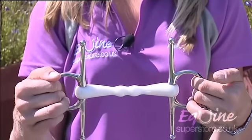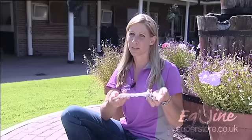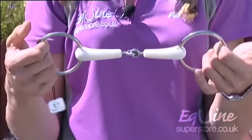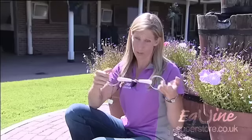Then we go to a straight bar or a mullen mouth snaffle. This particular one is flexible, but these come in all different types. This is particularly nice for a horse that doesn't accept the jointed bit of the snaffle. This is another bit that's also the flexi-mouth, however it's in the snaffle form with the loose ring. This is also a very soft bit, similar to the others you'd find.